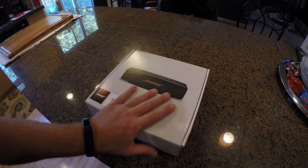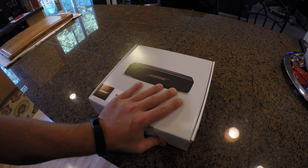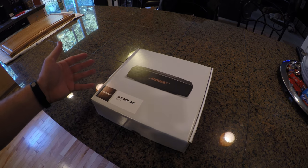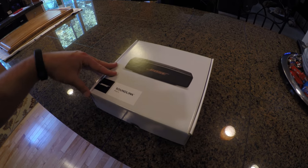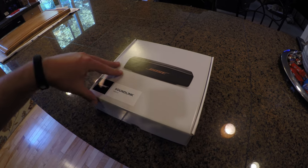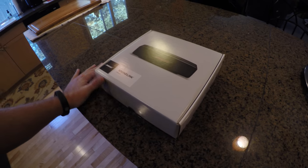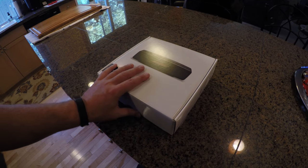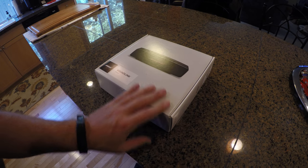This device — I happened to notice it the other day at our wholesale club. Seemed like a pretty good price point. Price is about $149, and I believe that's a drop from previous for the Soundlink Mini 2. This has been out, I think, for a year or so, maybe even longer than that.